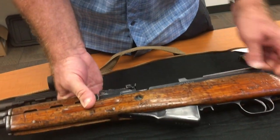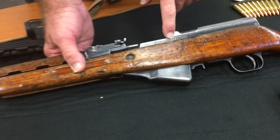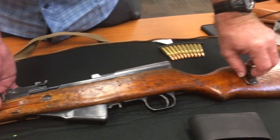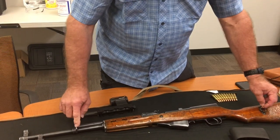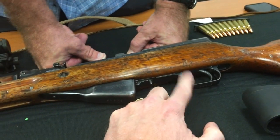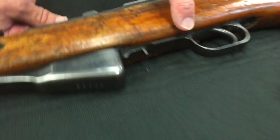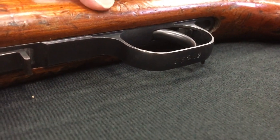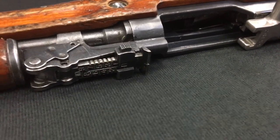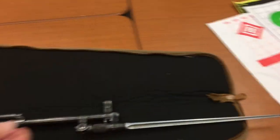The magazine number does not match — that's pretty much the only number on the gun that doesn't match. The serial number starting with 10 indicates it's made in 1965; the 10 million series started in 1965. This is probably early in the year because later in '65 they moved the sling swivel to the bottom of the gun. Also, I heard a guy on YouTube say these are normally stamped or forged — this one's forged. I think that's nicer. And in '66, I believe, is when they went to stamped trigger guards.